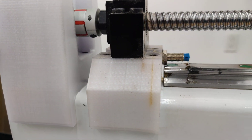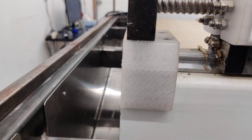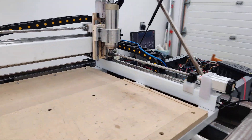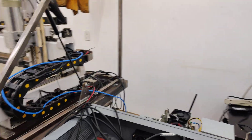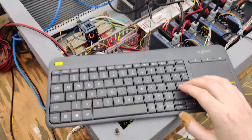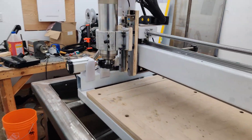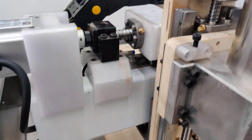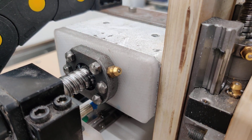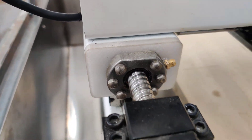This one is always cracked. Let me check something else. That plastic piece is still good, and so is that one.